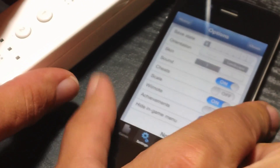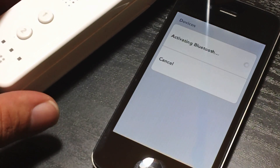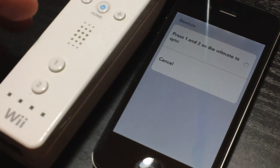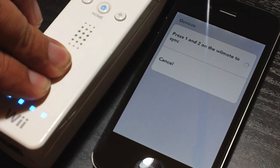I'm going to lay down my device here and switch it on, and then it will say activating Bluetooth — press and hold 1 and 2 on your Wiimote, just like so.